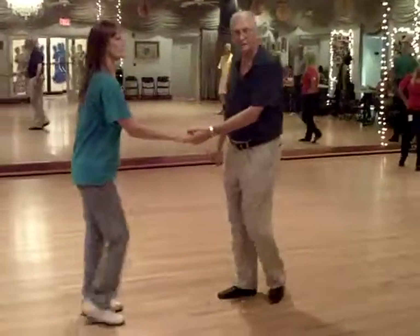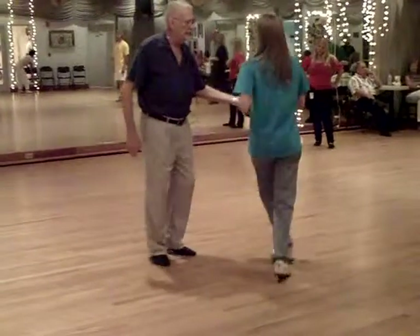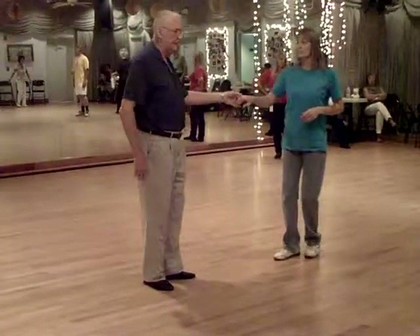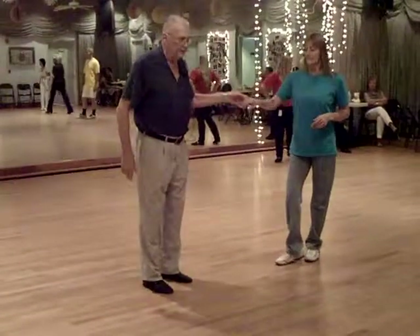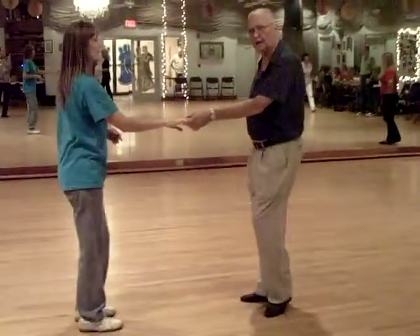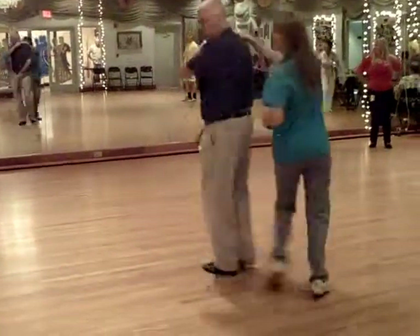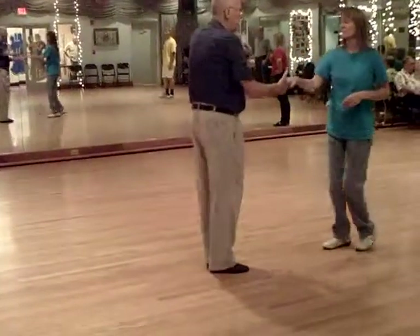The next half of our workshop was a left side pass — one, two, three and four, five, and six. That's nothing to it. So what we decided to do, we're going to add a little bit of a counter-work flare. It's going to be one, two, three, and four, five, and six.